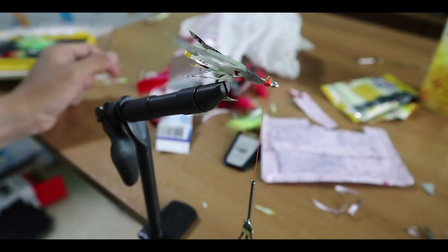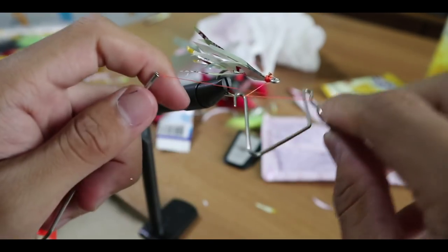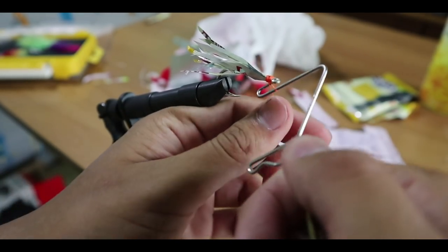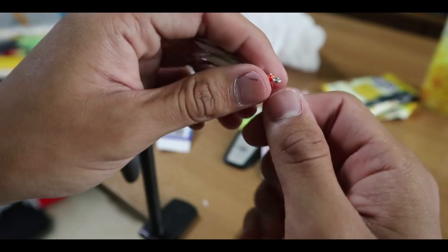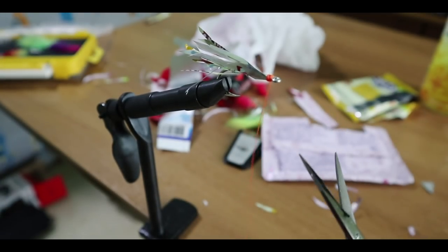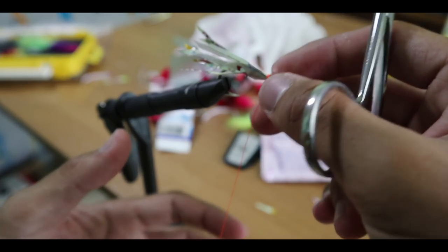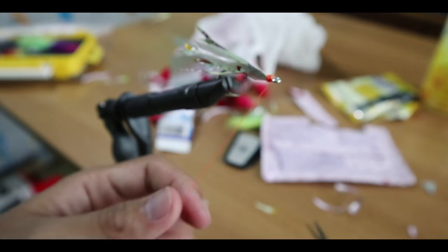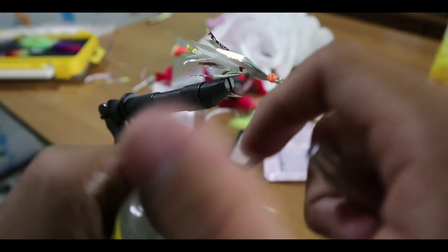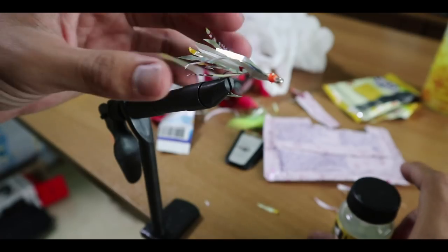There are many ways to finish off a fly. When we do fly tying we use a special tool to tie a knot, but if you don't have that you can search online for easy finishing knots. If you're using sewing thread, make sure you do a few extra endings on your knot so the thread doesn't come off easily. Once you're done tying, just dab a little super glue or fly tying glue on the head. And you're done with your fly.